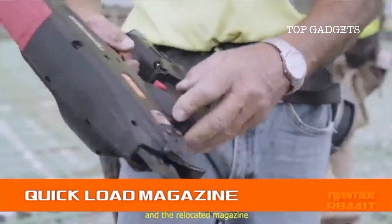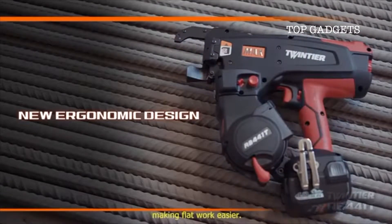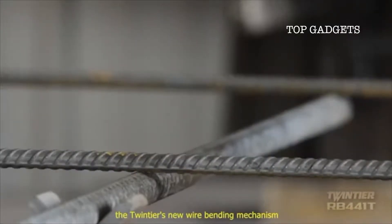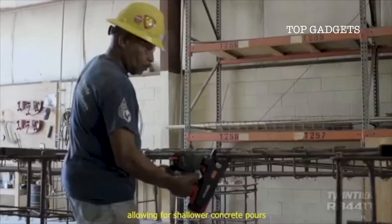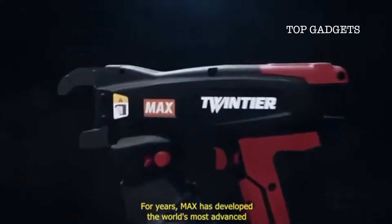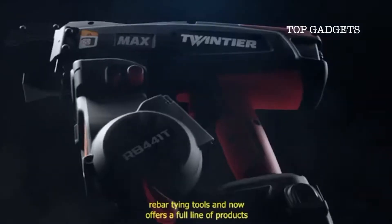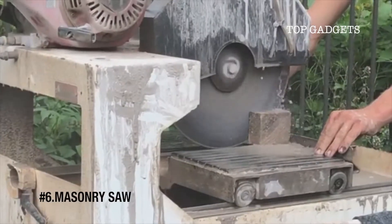The relocated magazine provides enhanced balance and ergonomics, making flat work easier. With three tie wire options to choose from, the Twin Tire's new wire bending mechanism produces a shorter tie height, allowing for shallower concrete pours and positions tie ends downward to increase safety. For years, Max has developed the world's most advanced rebar tying tools and now offers a full line of products for the steel reinforcing industry.